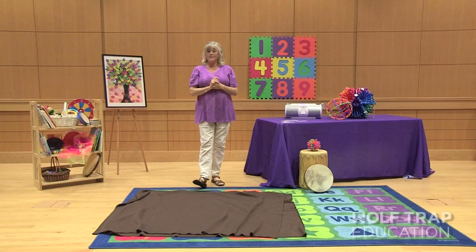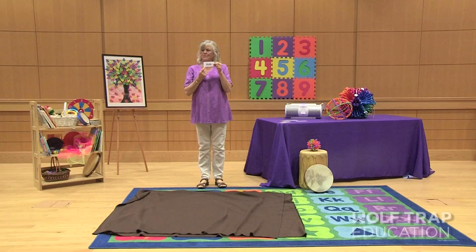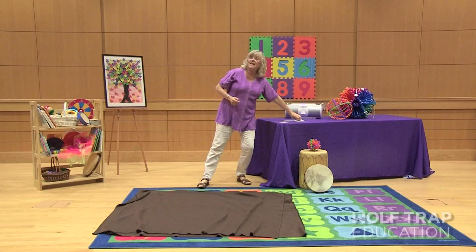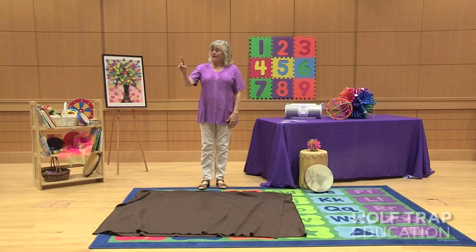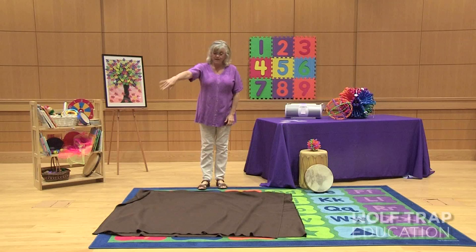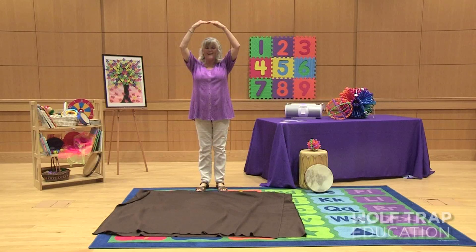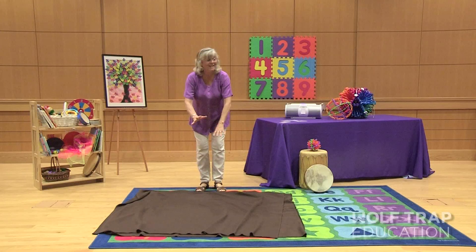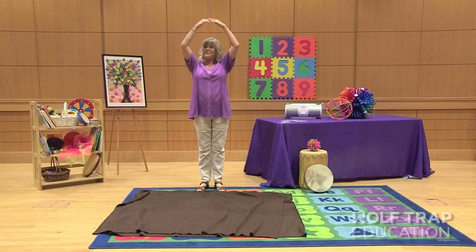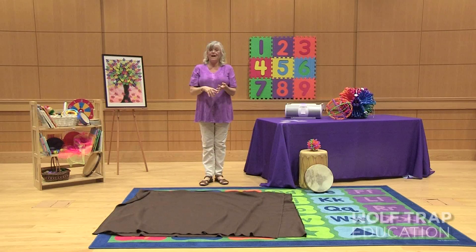Something we didn't talk about in Jack's book but is very important is the sun, which also begins with the letter S. The soil has to be warm enough for the seeds to sprout. So then I'll have four sun helpers come around — the sun starts up in the sky, then they gently put the sun's energy down, rub the backs of the seeds, say 'time to grow,' and then go back up and sit down.